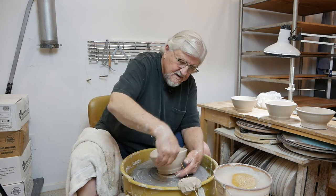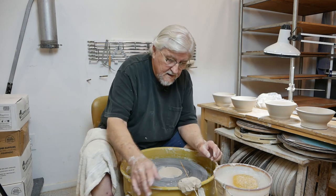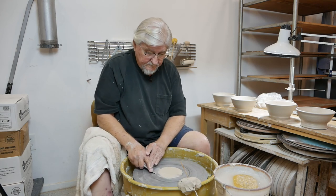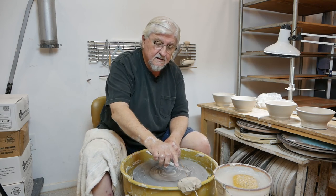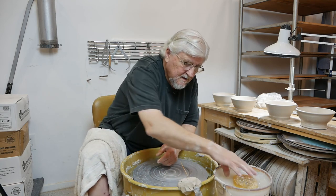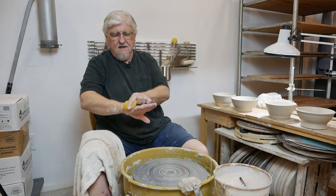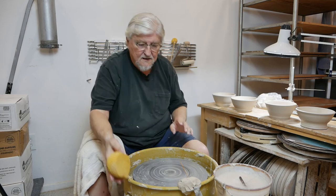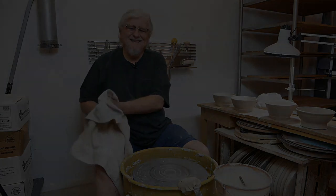That's the way you make matching bowls, and you can make matching objects using this technique. Just a little more measuring than you're used to, but this is a really nice way of making sets — and sets are beautiful and wonderful to use and function really well. Thank you.